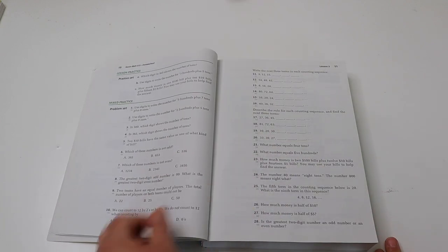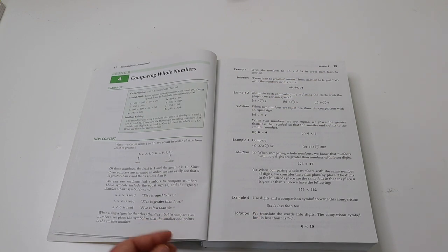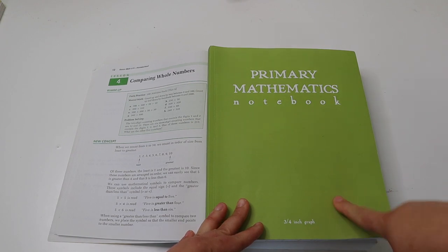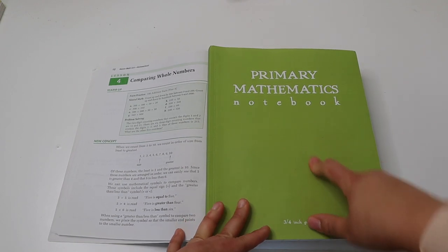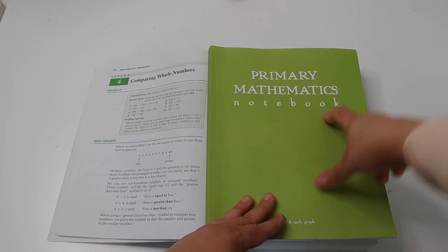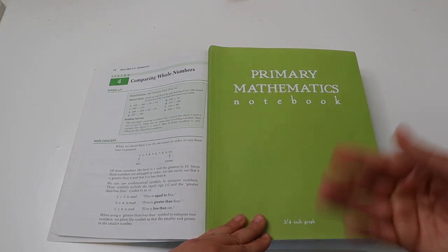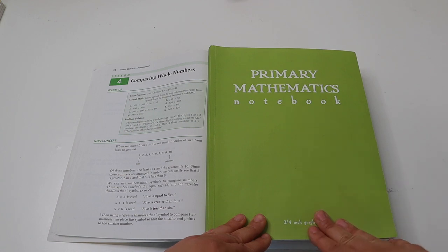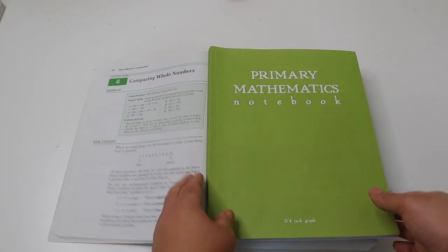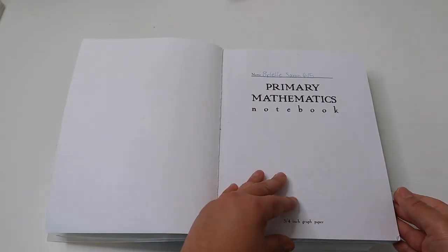Saxon is a curriculum you do not write in, so my daughter writes in a School Nest notebook I purchased. I really enjoy that notebook. If you want to use School Nest notebooks for Saxon, I'd recommend getting the mathematics notebook rather than the primary mathematics notebook — the grid paper is smaller in the mathematics one, which makes graphing easier. The notebook is very high quality, the pages won't fall out, and it's an easy way for her to do her work.